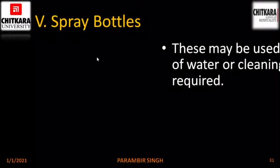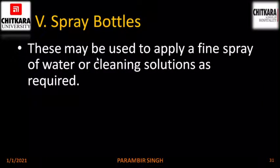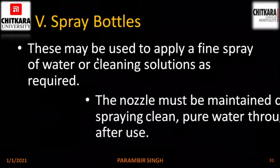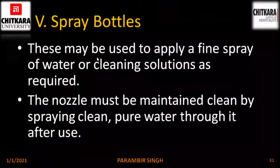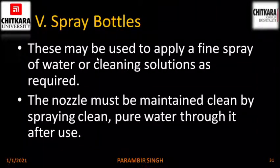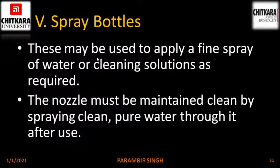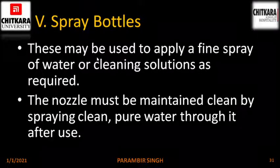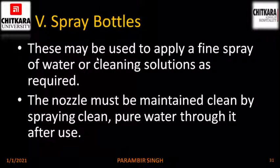Spray bottles. These may be used to apply a fine spray of water or cleaning solutions as required. The nozzle must be kept clean by spraying clean water through it after use. Once the chemical use is over, fill the bottle with water and spray it so that residual chemical is removed to avoid the nozzle hole becoming blocked.